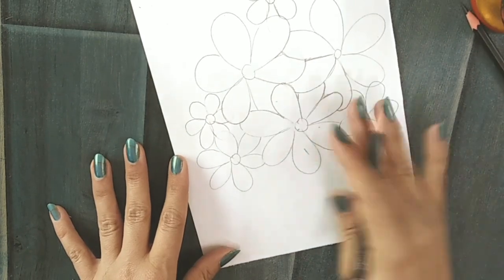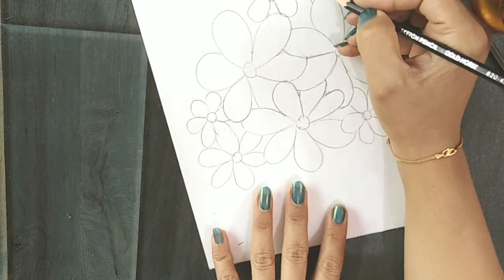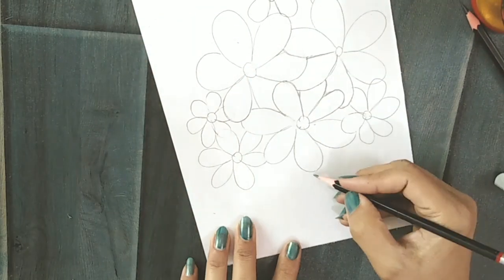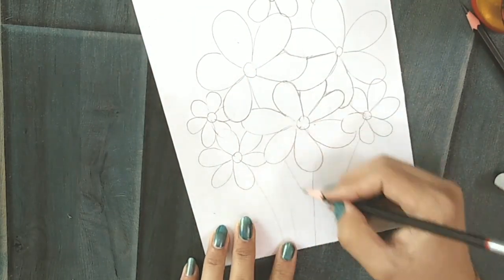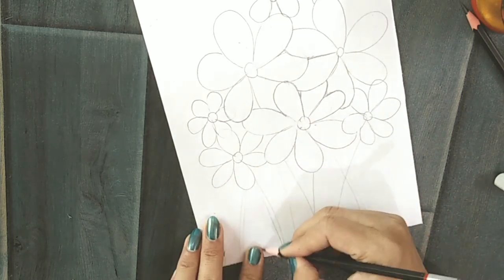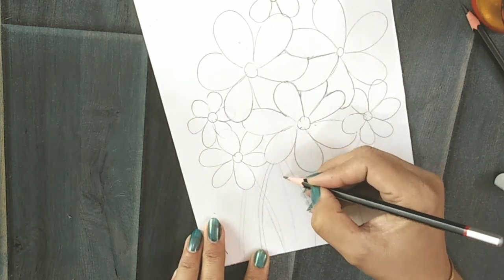For the stems and for the leaves, you are going to use the same overlapping technique. First you draw all the stems, then you decide which stem should come at the front and which will go at the back.